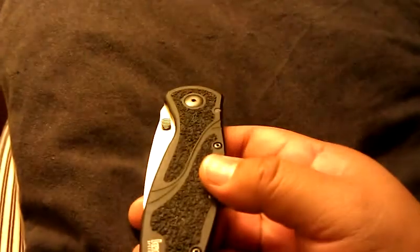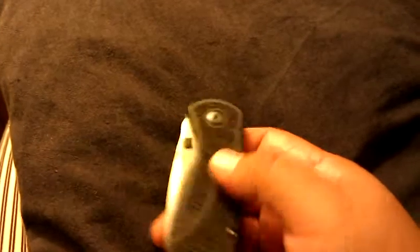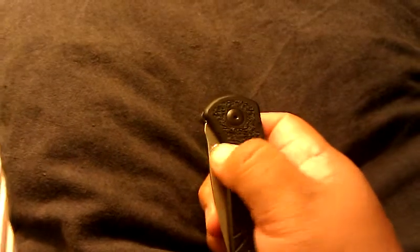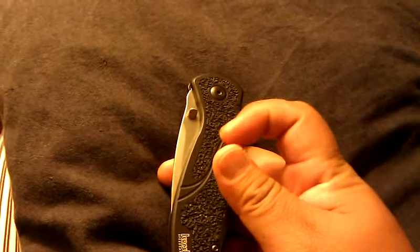The other thing is this thumb stud. You can see the little jagged part of it — it's very sharp. I know people are going to say just sand it down, and I haven't got there yet, but it tears the heck out of your thumb when you open it. There's a little bit of resistance when you open it, and if you open it more than five or six times, your thumb will get a little cut up.